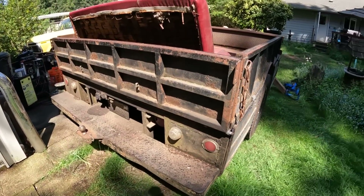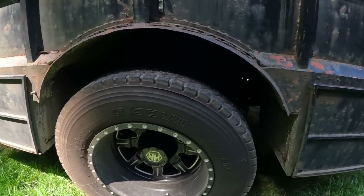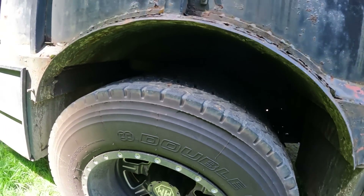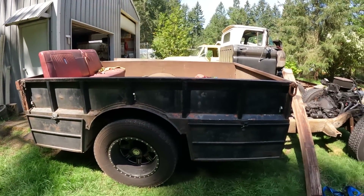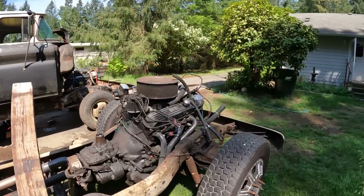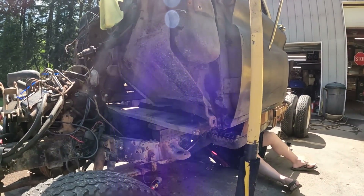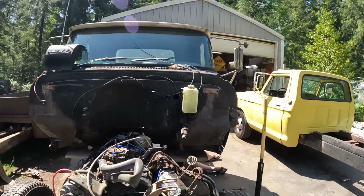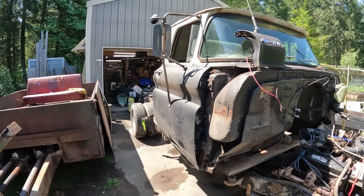This truck weighed in at about 7,000 pounds. We got some nice wheels and tires on it with cool little spikes for the lugs, and it does have airbags on the back to help out with the weight when we tow trailers and campers. The cab is just sitting up on some blocks right here while we're taking measurements and getting the mounts ready. Eventually it'll end up in the shop where we'll lift it up and down and really put it on there, but right now we're just getting a general idea of what we've got going on.